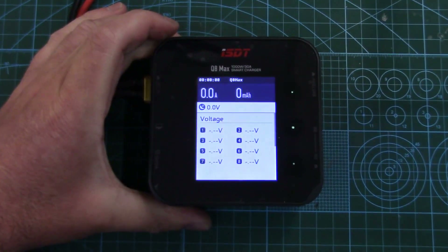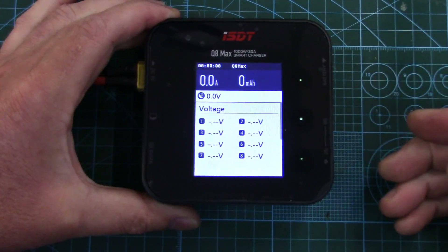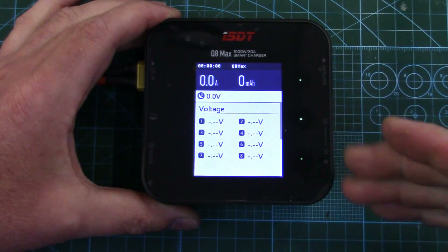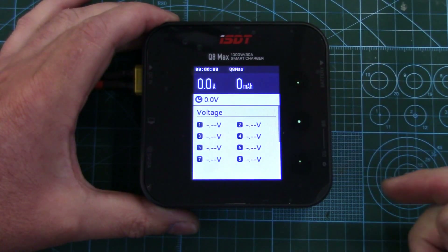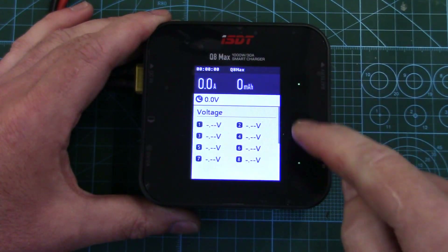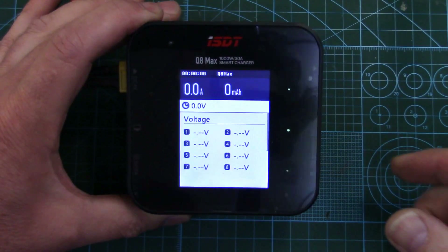I'll tell you right now, you look at this thing the wrong way and it will scratch the display. That's a big miss in my opinion. So when you get yours, either leave the shipping display protector on, or if you remove it, put the good one on right away — because yeah, you just touch these buttons and it'll scratch the display.